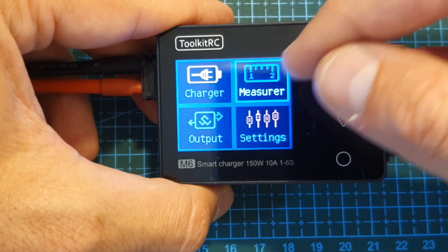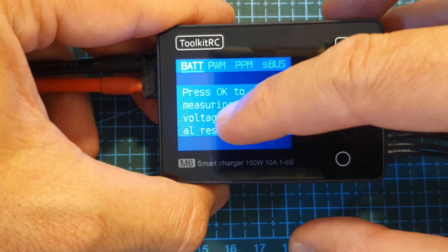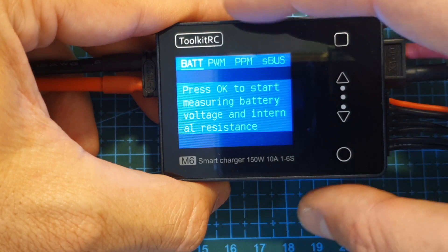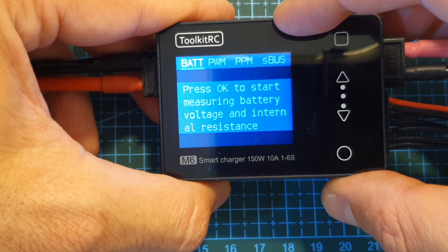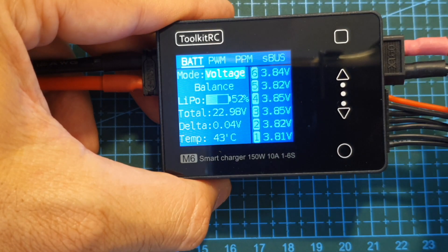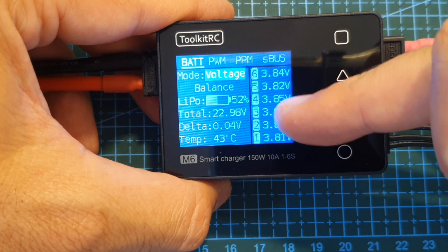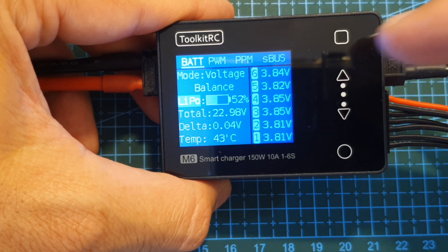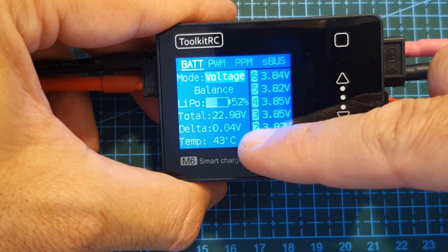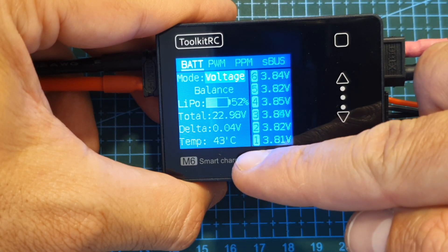The next option in the main menu is the measure function. Here we can test and balance batteries and also test PWM, PPM, and SBUS radio signals. In the battery option, after pressing okay we can see the voltage of each connected cell, the charging percentage, the total volts, the delta — which is the highest difference between the cells — and the temperature of the charger.